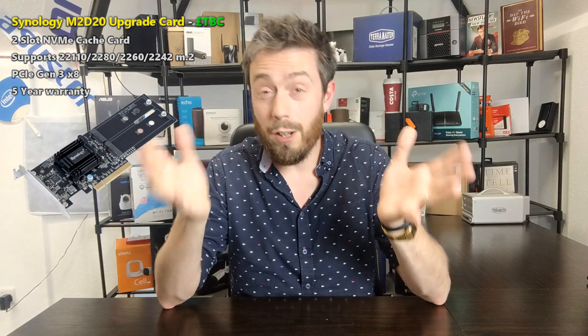Pretty much all of the current generation of Synology disk stations released recently, and the upcoming generation, all arrive with at least PCIe Gen 3 x8, which means this card will be usable in those newer devices. The DS2419+, the DS1819+, and any of those newer-gen PCIe-enabled NAS devices are going to be able to use this card and take advantage of SSD caching.